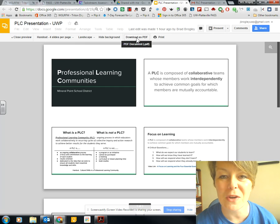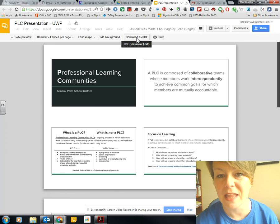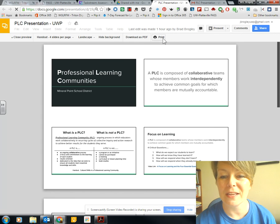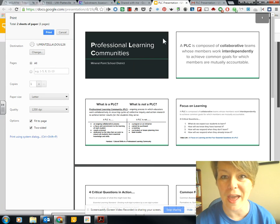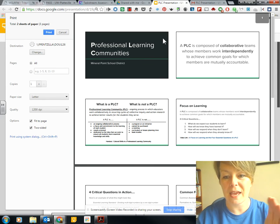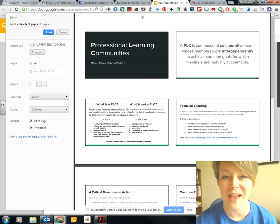And then I can download it as a PDF if I want to upload it to another place like an online class or something like that. Or I can just click print and print it to our printer. So there you have it — that's how to, in Google Slides, make a handout with multiple slides on a page.